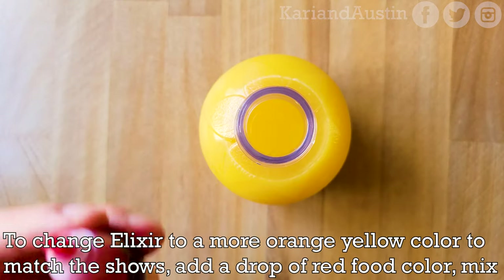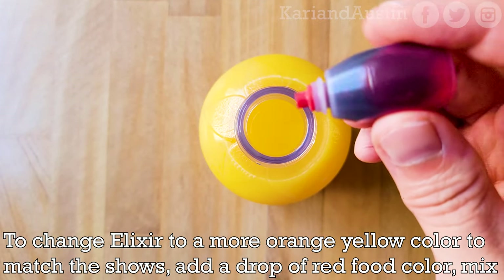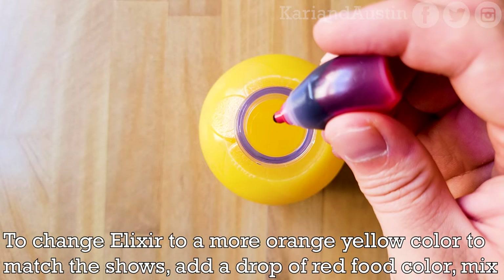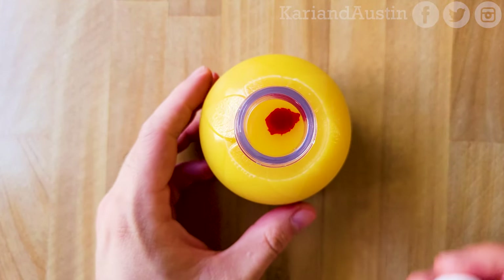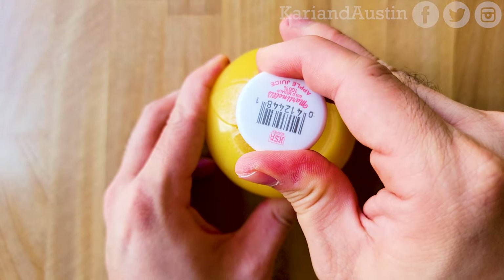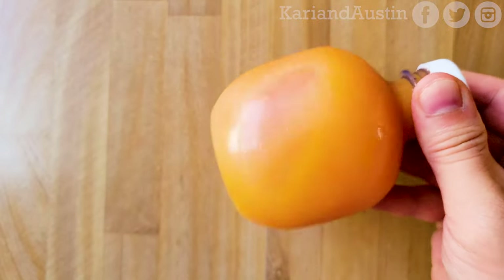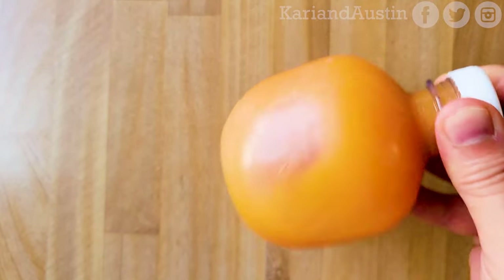You're going to fill the bottle nearly to the top. If your elixir isn't the orange-yellow color you'd like, you can add red food coloring to change it to that color. The food coloring is strong, so you only need one drop to change it. If you're making multiple elixirs, I suggest starting off with a larger container filled with your elixir of choice, add one drop of red food color at a time, then mix until you get the color you like.